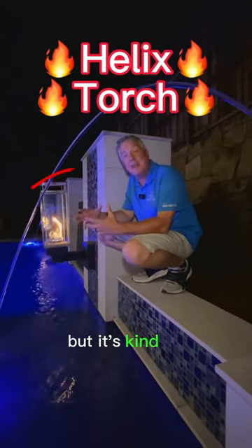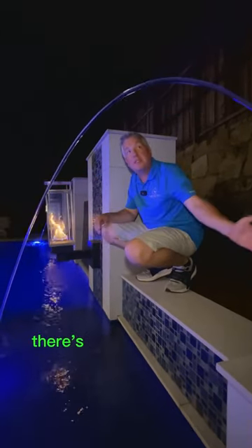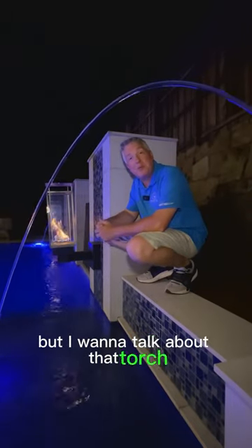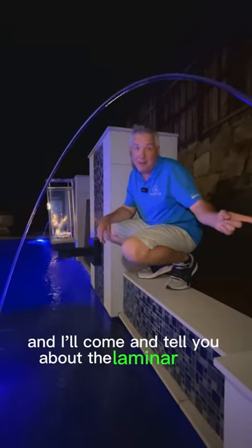This is an interesting shot, but it's kind of complicated right here. There's this LED laminar that's shooting over us, but I want to talk about that torch. So let's talk about the torch, and I'll come and tell you about the laminar later.